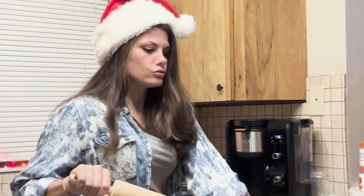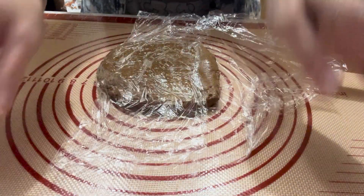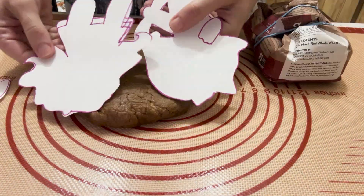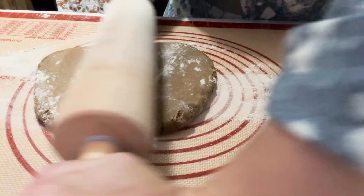So here we go, getting ready to put the gingerbread men stencils on the gingerbread, but first I have to roll out the dough. Of course it's always a good idea to have a little bit of fun whenever you're making anything, so do a little dance, listen to some music, get some hot cocoa, and make your own stencils like I do — I mean, why not?